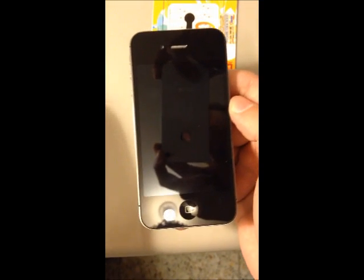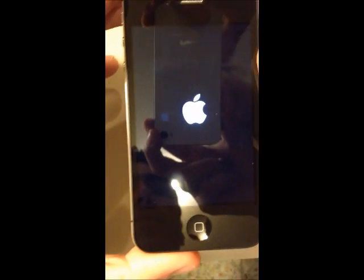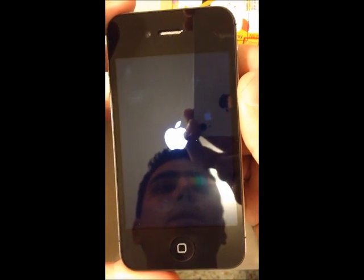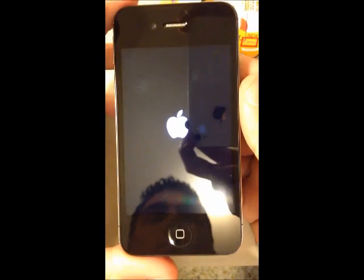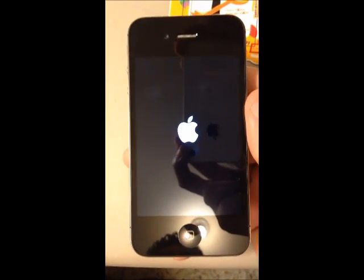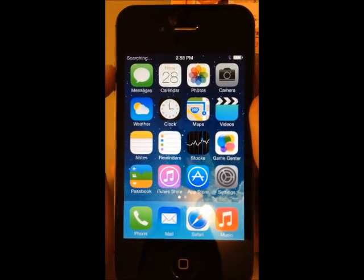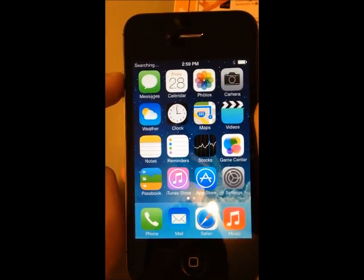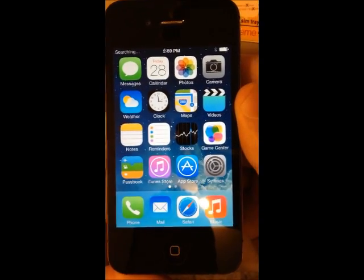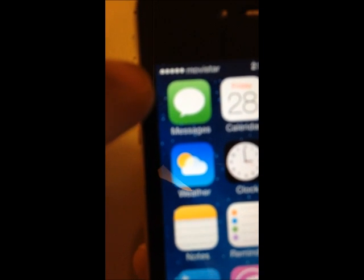So we are starting the phone. Now we turn it on again. As you can see here it is searching — we need to wait to get our carrier signal. As you can see here, we have a Movistar signal.